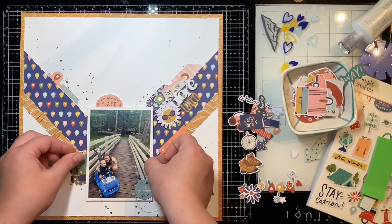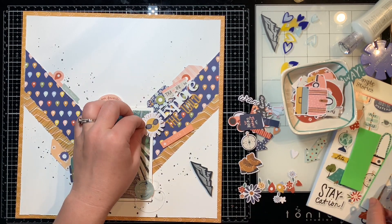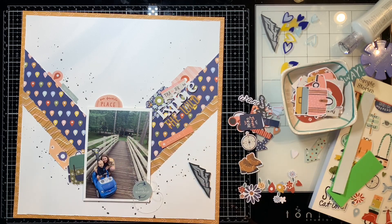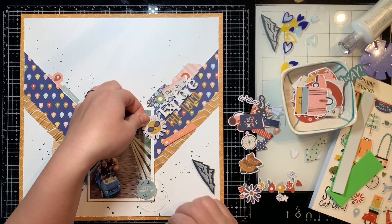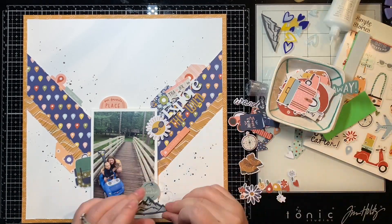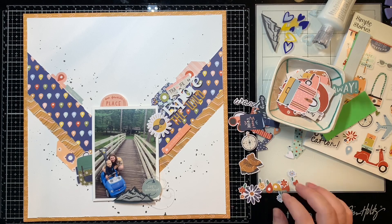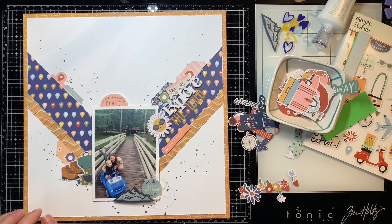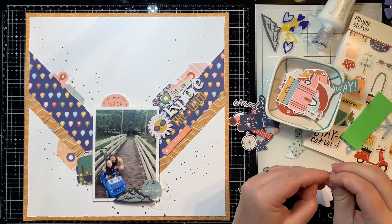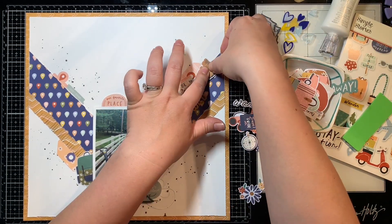I put some 3D foam behind my photo just to pop that up off of my page as my focal point. And then I'm going to pop up the sun on that one side because it's kind of hanging off my photo and I don't want it to get rumpled or ruined in my book whenever I put it in there. So I did pop that up on that one side as well. Then here I'm just kind of going through and adhering down all of my other little bits and pieces, getting everything stuck down nice so it stays. I love these little hiking boots — I'm going to tuck those up by my title.